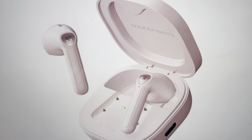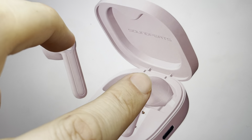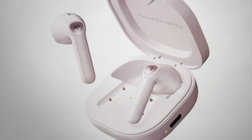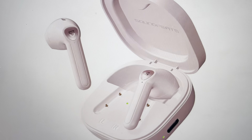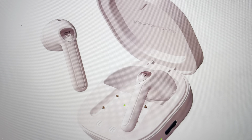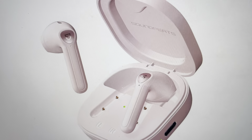Then simultaneously touch and hold the multifunction button on the back of each earbud, holding them simultaneously for about 10 seconds. After about 10 seconds, the light on each of them will flash, indicating that the reset has been completed.